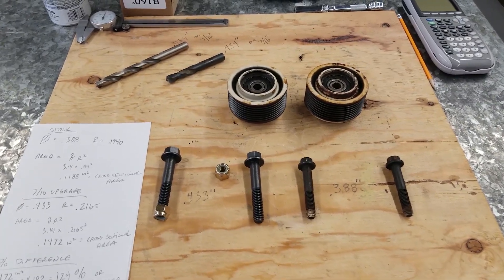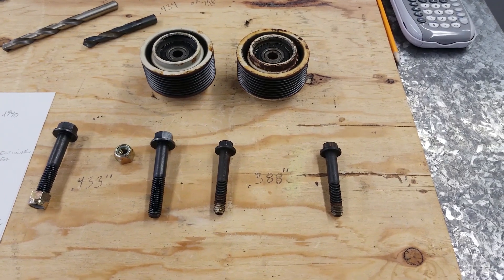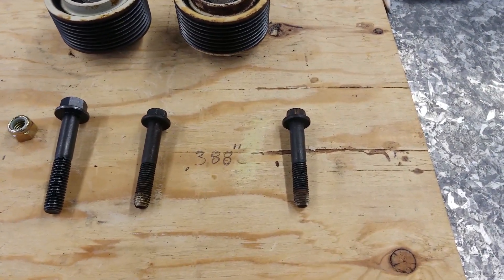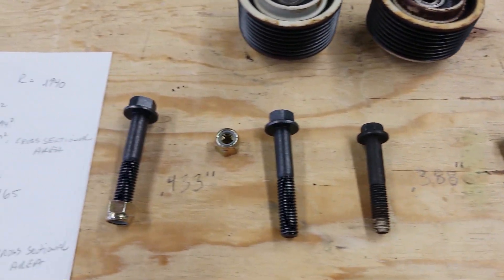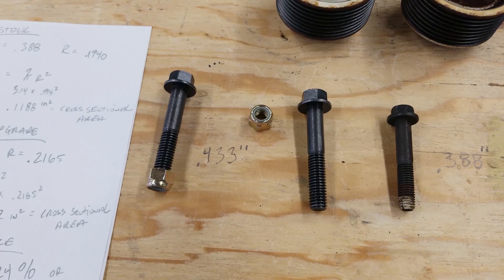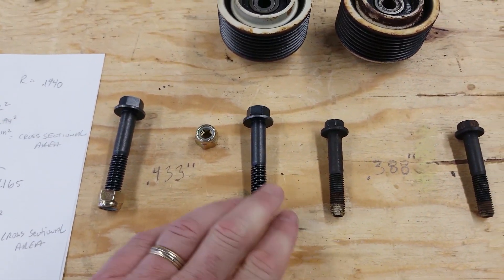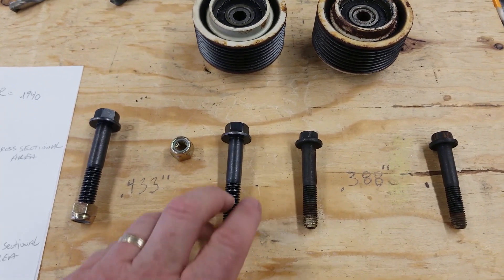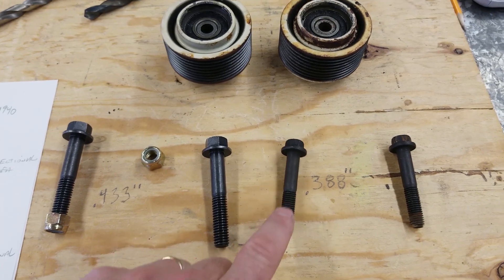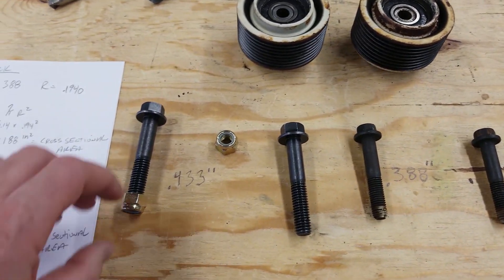In this video, we're going to talk about upgrading the stock bolt for the 6BTA idler pulley from this stock 10mm bolt to this 7/16th hardened grade 8 bolt. Very similar bolt — I was able to source this one at the hardware store. It's the same style, it has the built-in washer. It really resembles the stock bolt, but it's larger.